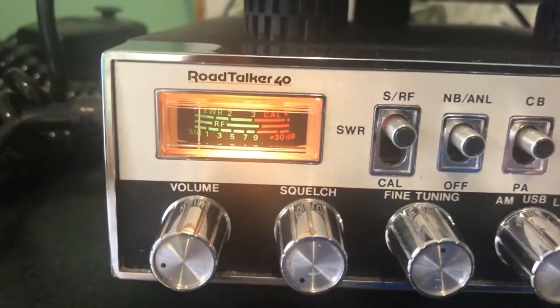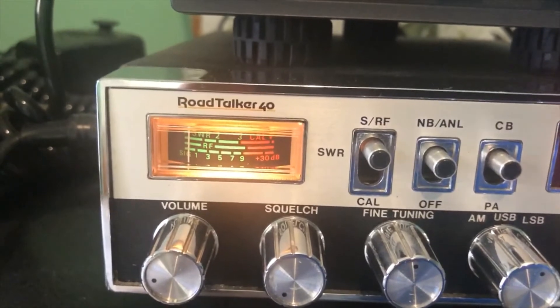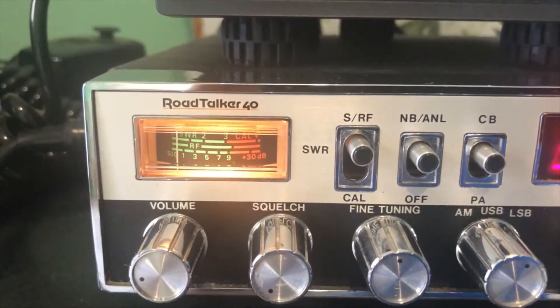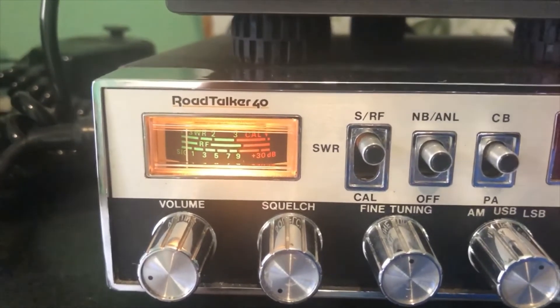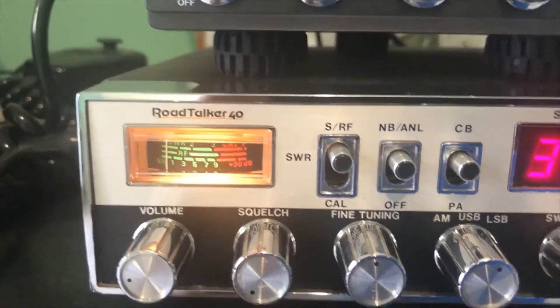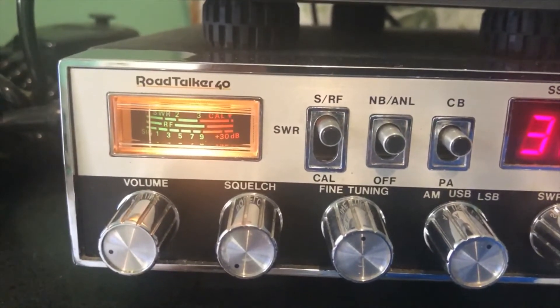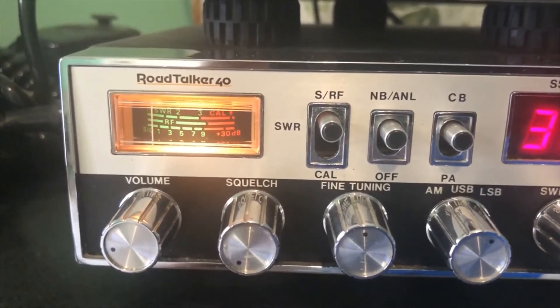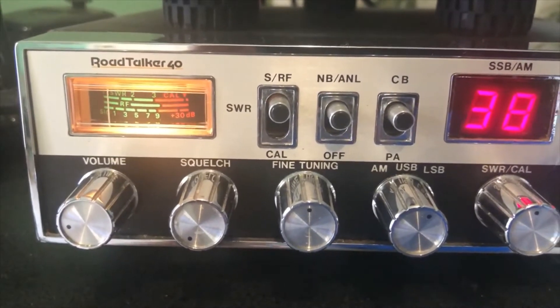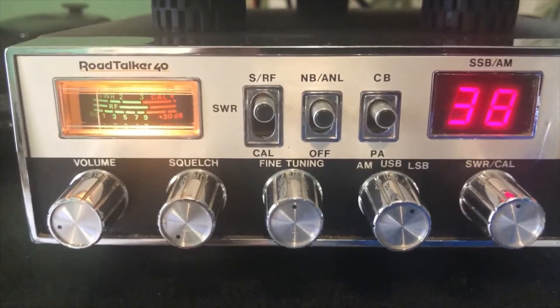If you look at my RF meter here, when we turn on the power supply you can see it goes up a little and then drops back down. Let me turn on one of my devices here — and you can see the RF noise, you really don't notice it. I'm pretty happy with that.